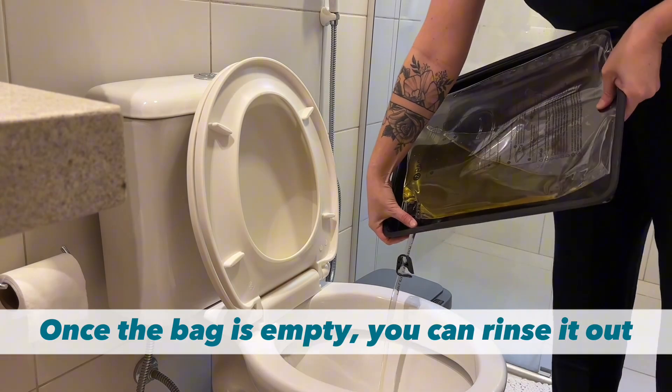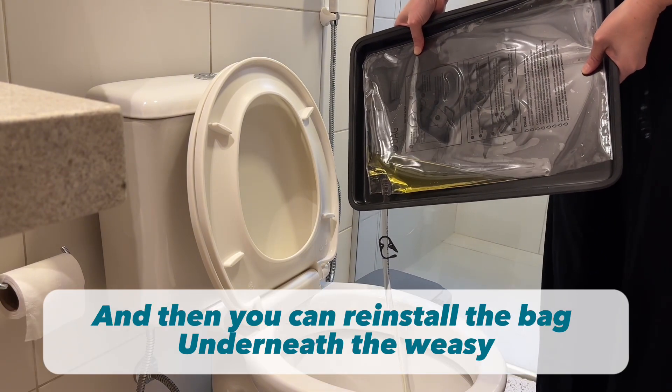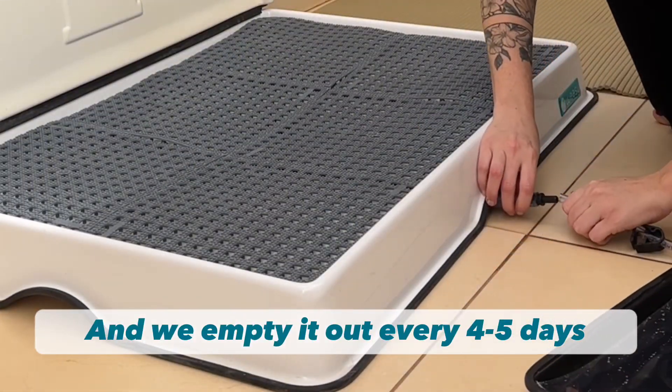Once the bag is fully emptied, you can also rinse it out. We also recommend using vinegar or soap, and then just reinstalling it back underneath the Wheezy. The Wheezy bag can hold up to 2 liters of pee, and for us, we empty it out every 4 to 5 days.